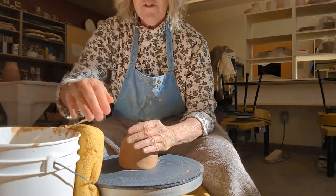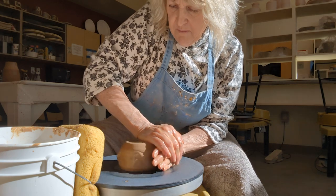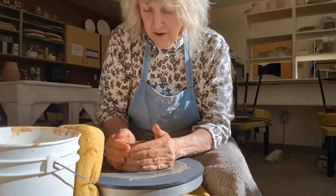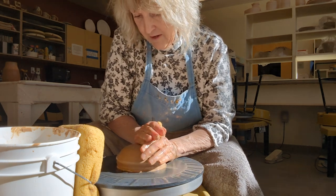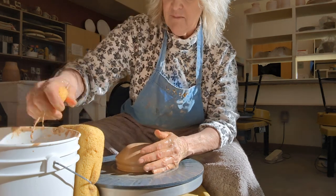This is a first for me — I've never done a video of me throwing. I'm making these cute Rottweiler Banks, a special custom just for the Rottweiler Health Foundation. So I thought I might show everybody how I make them.